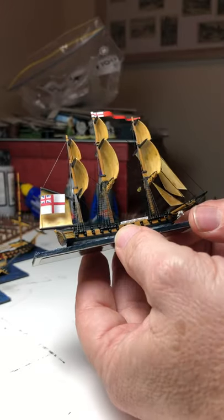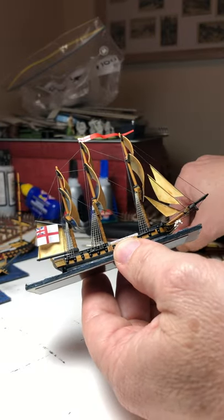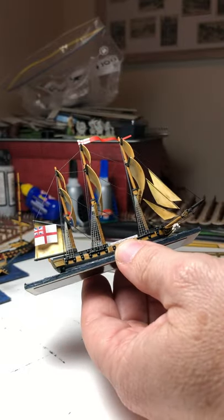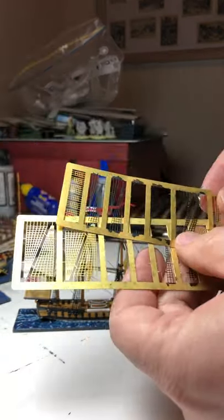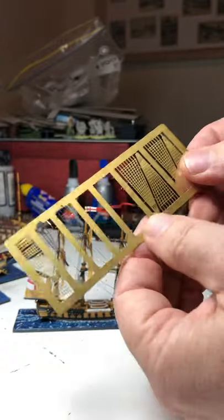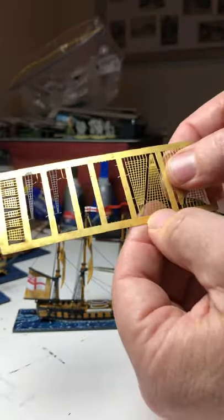So what I've done to finish this off — I posted a video of the rigging, so the next step was to attach the Rattlins, which are these things here, and then of course the sails. For the Rattlins I've used brass etched Rattlins from Meridian, which is Navy Models and Books — that's the website. You can see they come in different sizes: some small ones and then the larger ones.